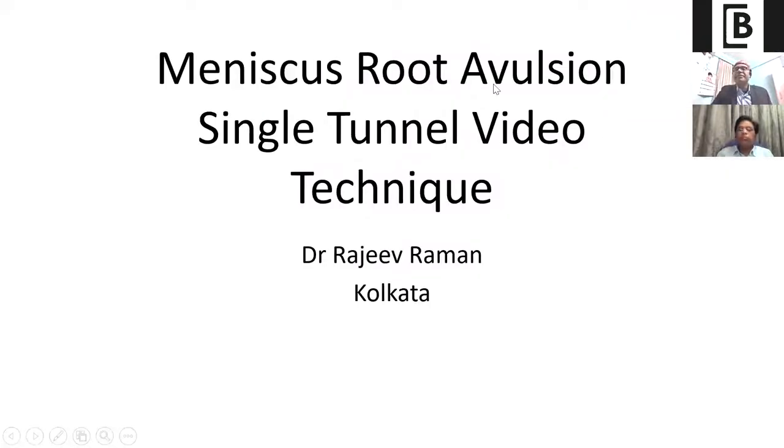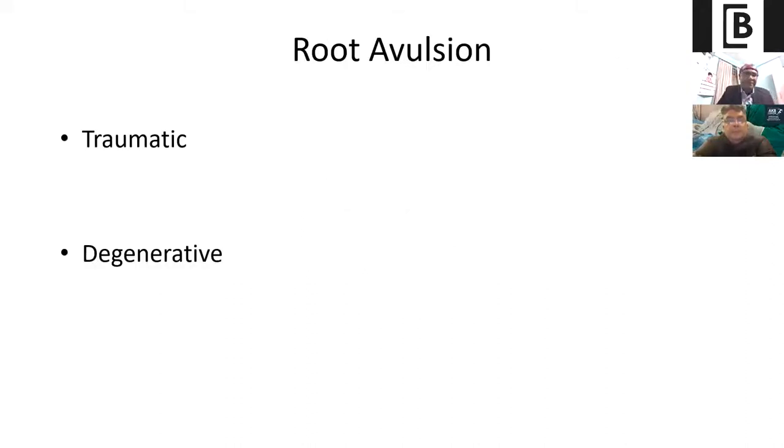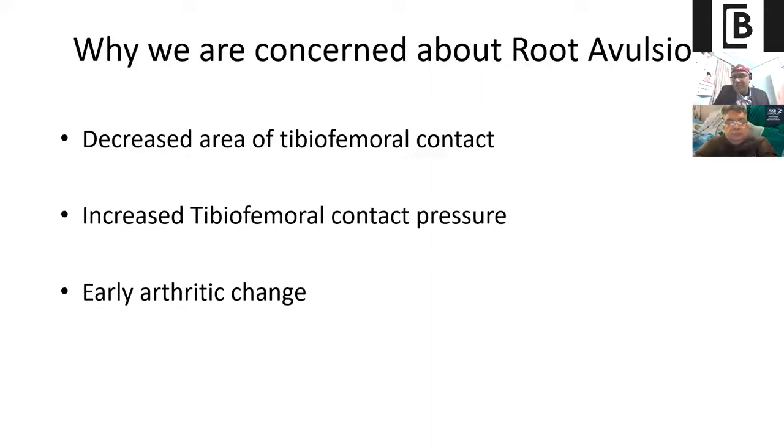My screen is visible. So — meniscus root avulsion single tunnel video technique. This is a small topic in which I will show you one video of the medial meniscus root avulsion and one video of the lateral meniscus root avulsion. If we classify, the root avulsion we normally get in clinical practice is either traumatic root avulsion or degenerative root avulsion.